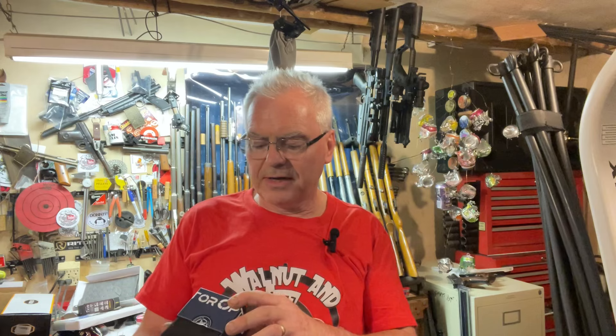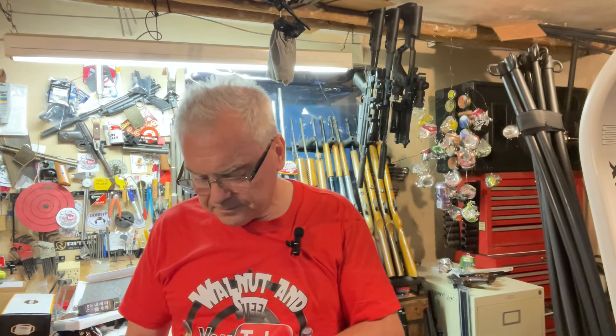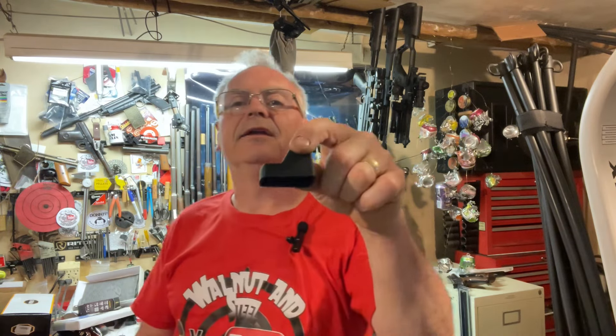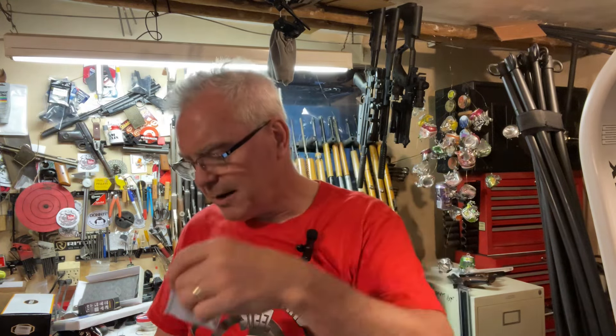It is able to mount on what they call an MOS mount, and it does come with a Picatinny mount as well, along with different size screws to help you line it up and get it onto different firearms. It also comes with a nice little rubber hood, a Torx bit, an Allen wrench, and a really nice Vector Optics cleaning cloth.